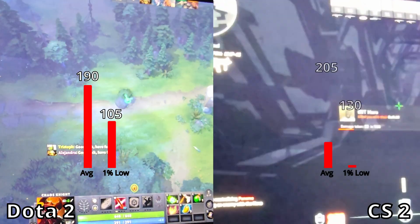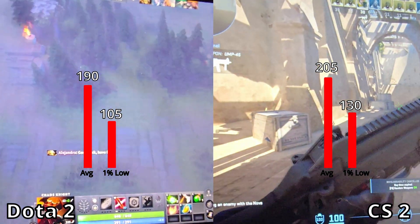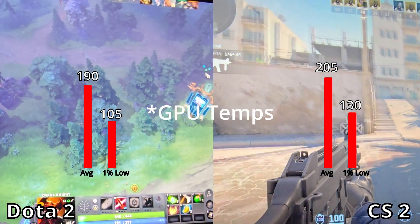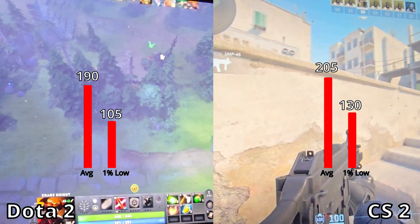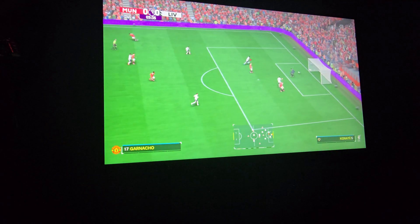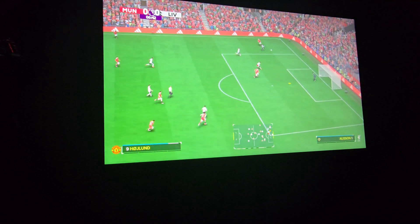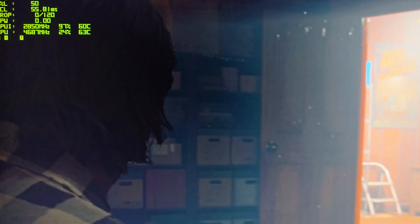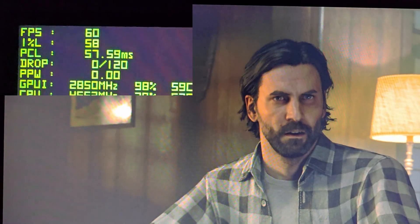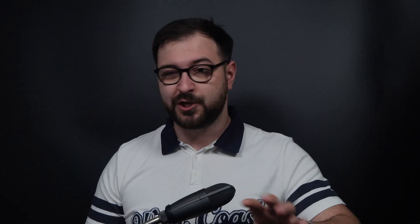Starting with eSports: Dota 2 and CS2 run comfortably at around 180-200fps average, with 1% lows around 120-140fps, everything cranked to ultra, with CPU temps reaching a maximum of 70°C. EA FC25 also runs quite smoothly at ultra settings, even with some ray tracing on — though keep in mind we're talking about normal offline kickoff. Alan Wake 2 works decent at medium settings, with average and 1% low around 50-60fps, sometimes dipping to around 45fps.